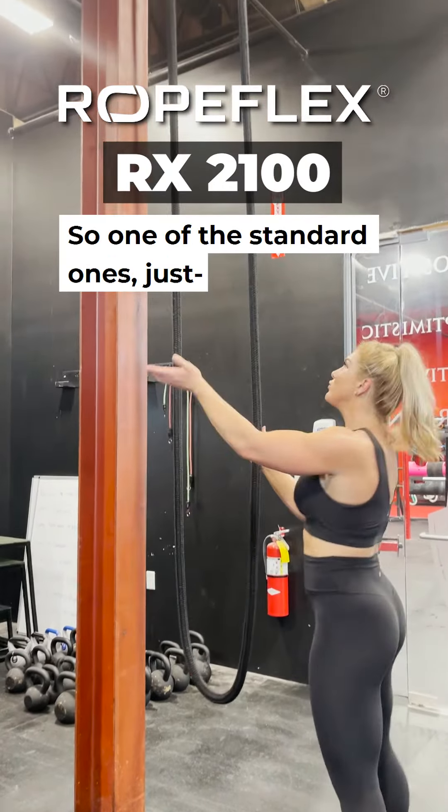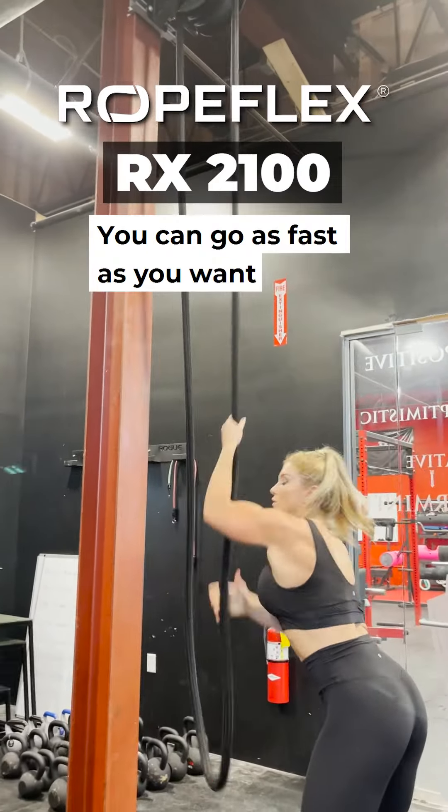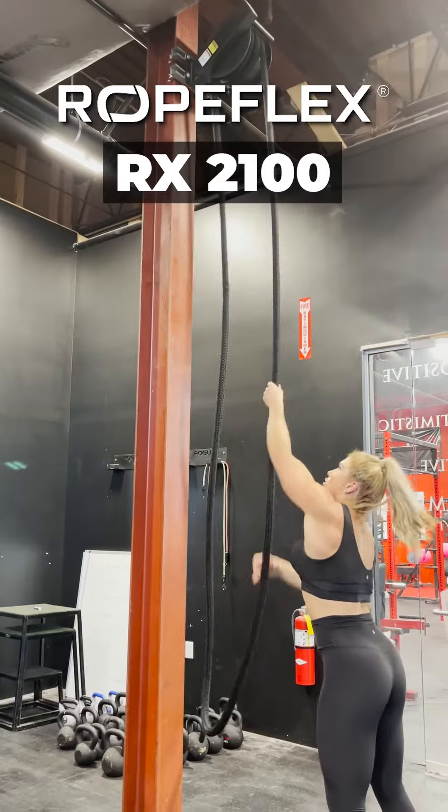One of the standard ones is just in an athletic position — you can pull it. You can go as fast as you want or as slow as you want.